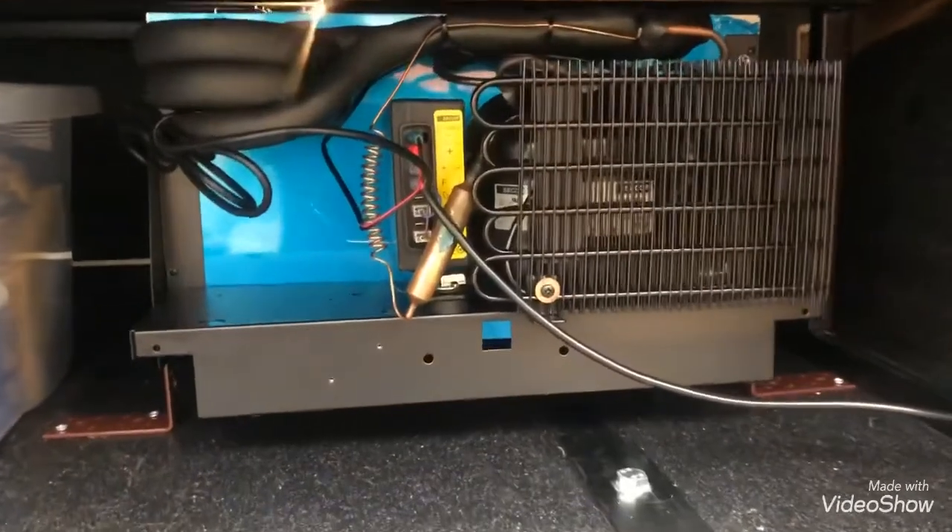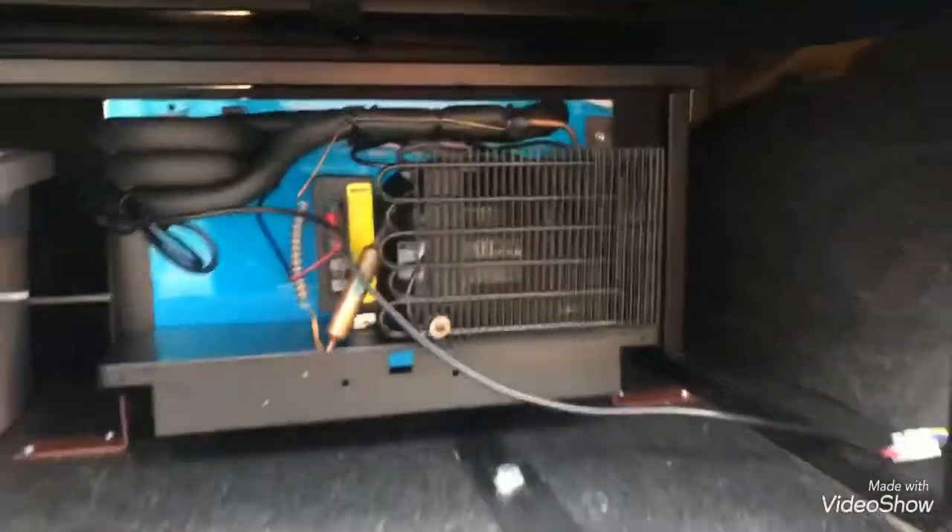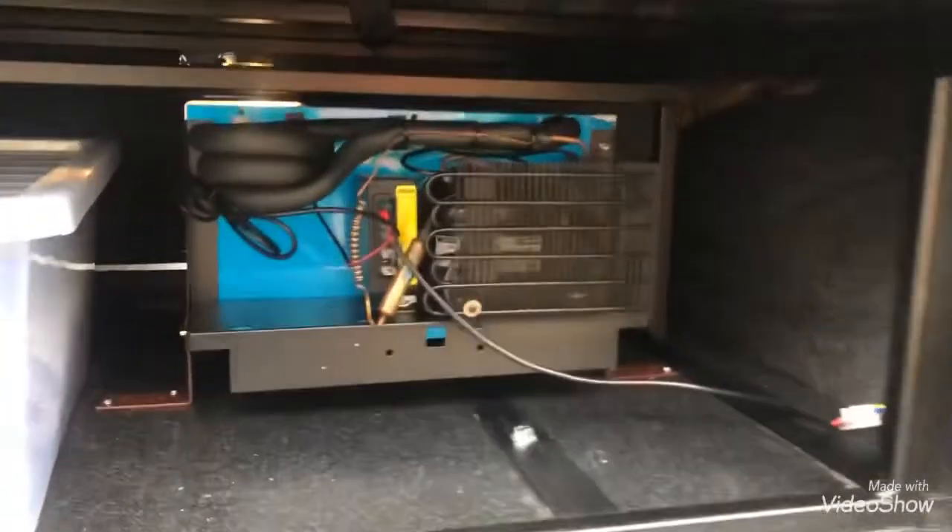I'm going to show you what it's like from the back of the rock and roll bed, because the compressor is back there and you can see how much space that takes up. You can also see my L-brackets on both sides. It is quite long - it runs quite deep into the van from that angle.